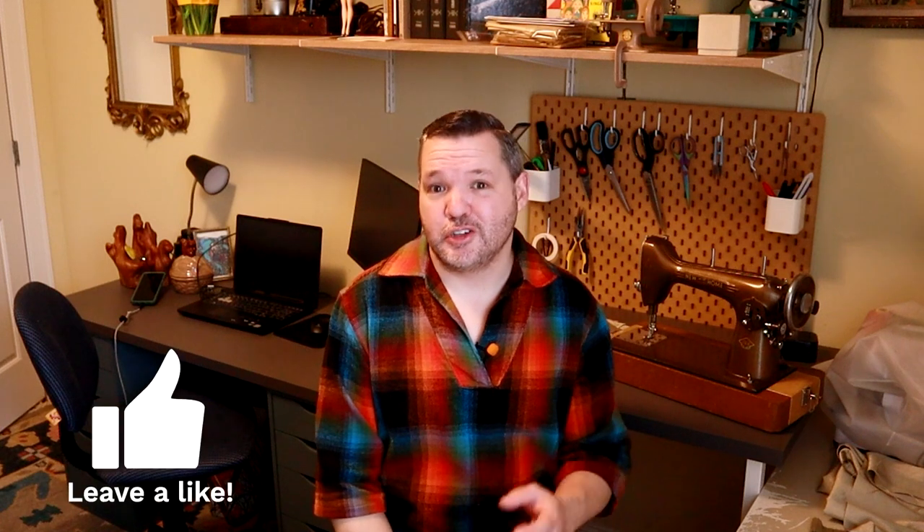Hello, thank you for stopping by and welcome to Friday Sews, where I give an update of what I have been doing this week with my sewing and talk about what I plan to do in the coming week. If this is your first time here, welcome in, and if you are a returning friend, welcome back. In this video, I'll give you an update on the Star Wars Jedi costume and talk about a couple of restock orders that I have placed for sewing supplies.